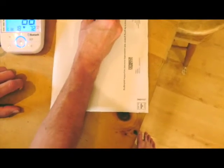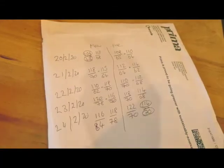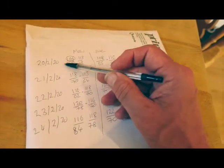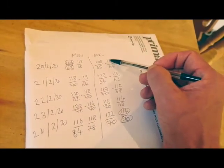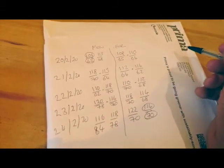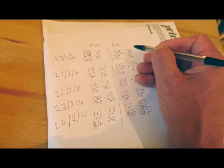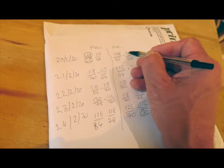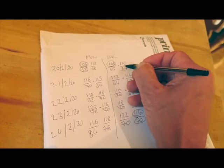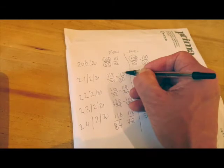And then in the evening you'll do your next lot. So over the course of about three to seven days, you write down your two morning readings and your two evening readings. And do that for, as I said, between three and seven days. Then on your piece of paper, put down the lowest number of the two for the systolic and the lowest number for the diastolic.